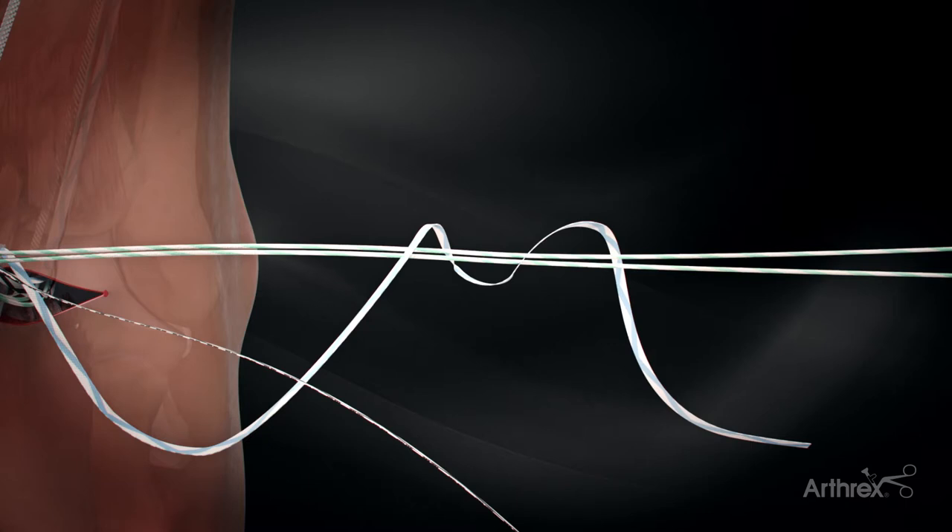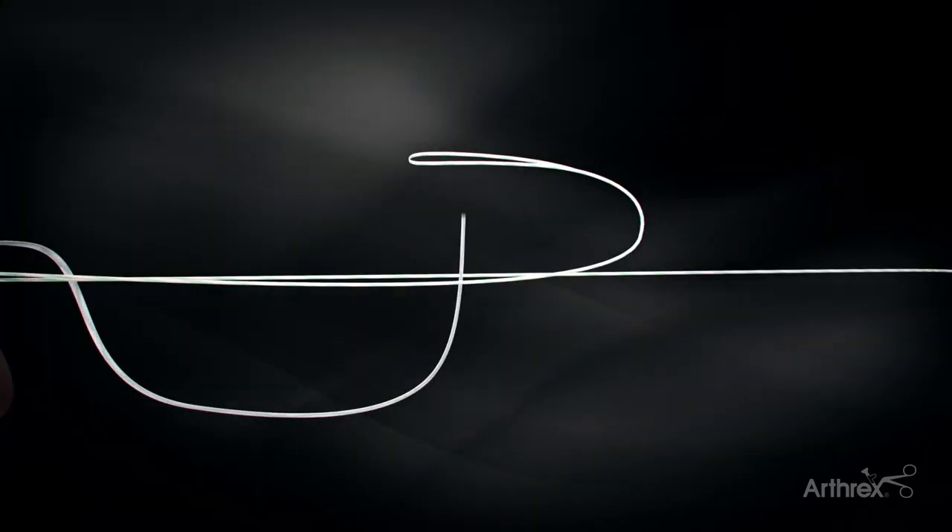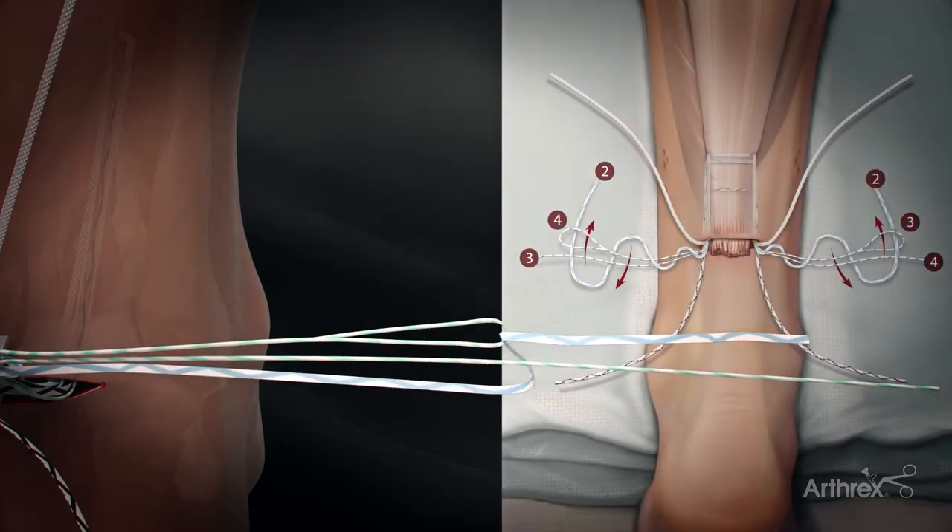Pass the blue-white suture tape under and around both green-white Fiberlink sutures two times and back through the loop, creating a locking stitch.